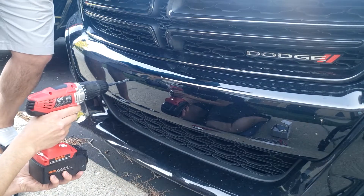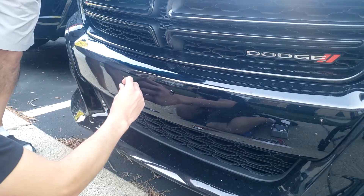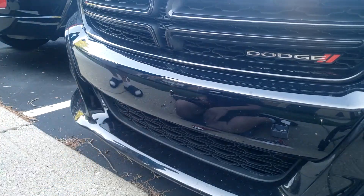Then I have to drill out the second hole, and the second plug also snaps in like a Lego.